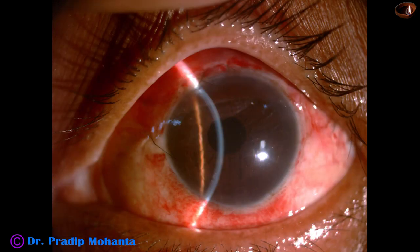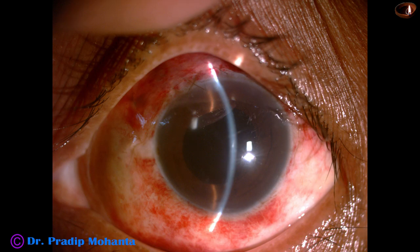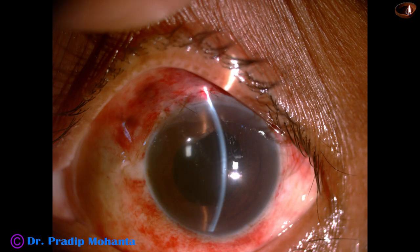These are some postoperative pictures. The pupil is round, the cornea is quite clear, and there are a few Descemet's membrane folds. These pictures are 48 hours after surgery. I dilated the pupil to see the retina and examined the retinal periphery — it is okay. There is no retinal tear anywhere in the periphery. I will repeat indirect ophthalmoscopy after 7 days.